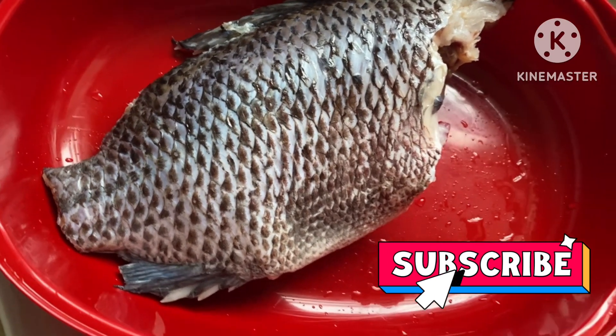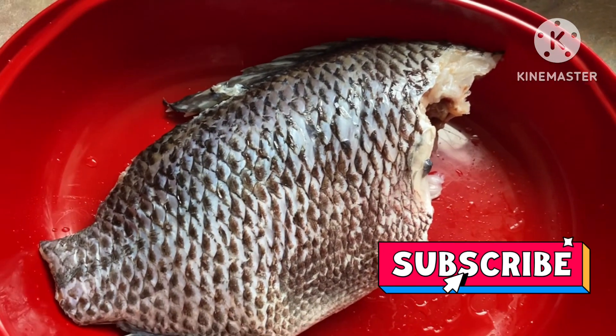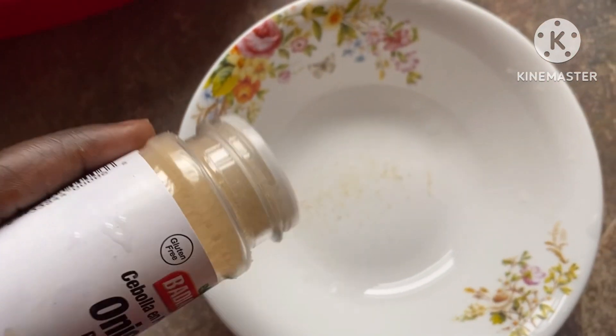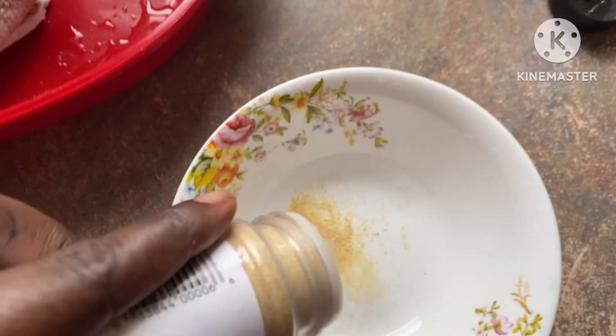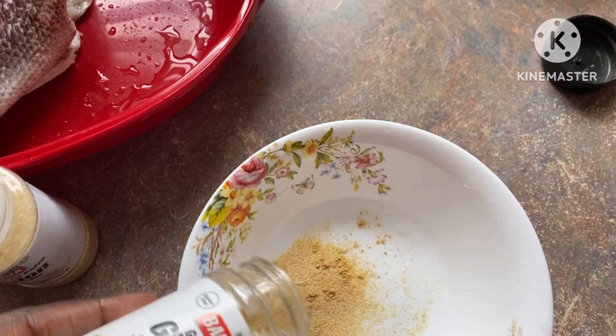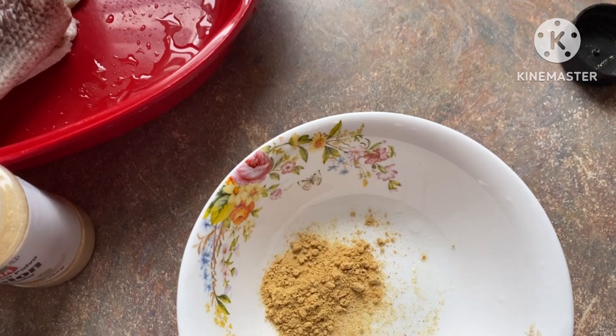Hi fam, welcome back to another vlog. In today's vlog I'm cooking tilapia fish, but I'm gonna put it in the oven. I'm adding onion powder, ginger powder, and garlic salt powder.